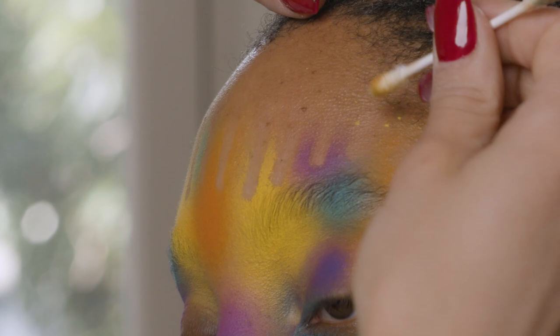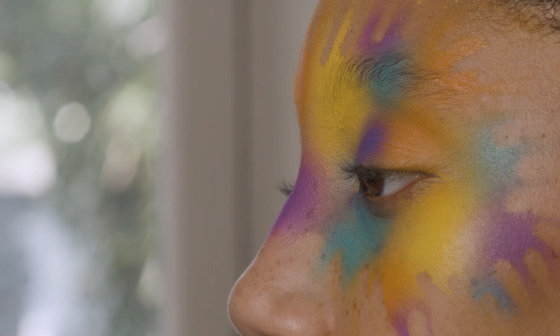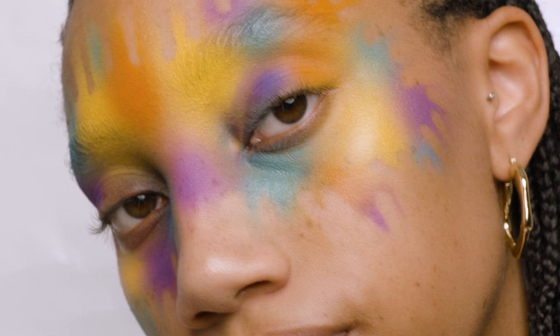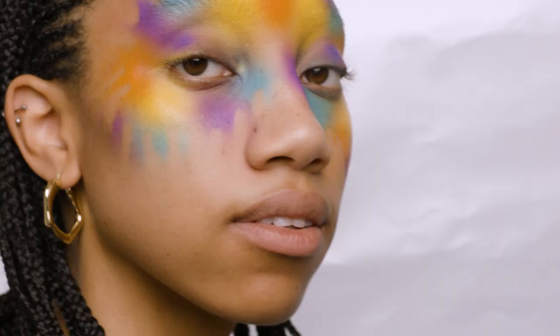So that's how I created the Eckhaus Latta Autumn Winter Runway Look — using an airbrush to create this beautiful colourful tie-dye effect across her eyes, and then removing it using cotton buds with a little bit of micellar water just to blend it out into her skin. I hope you enjoyed today's tutorial, I'll see you next week.